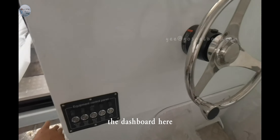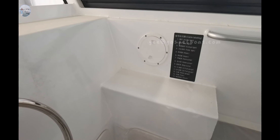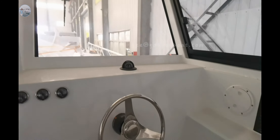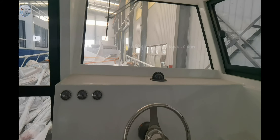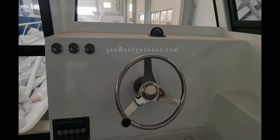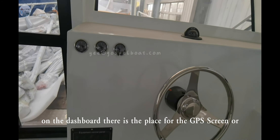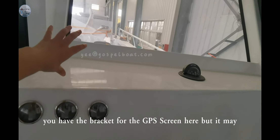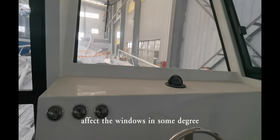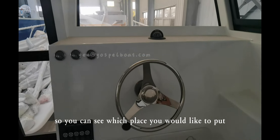The dashboard here. And where we stick the cable labels, so you can see which wire is connected to which place. On the dashboard, there is a place for the GPS screen, or you have a bracket for the GPS screen here, but it may affect the windows to some degree. So you can see which place you would like to put it.